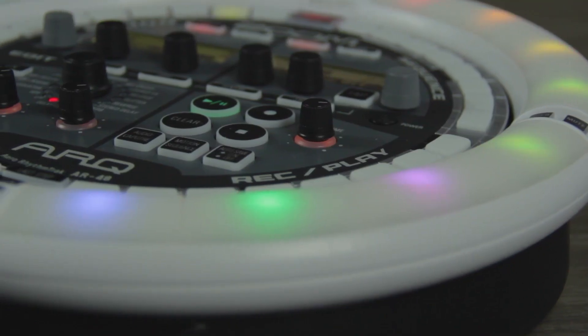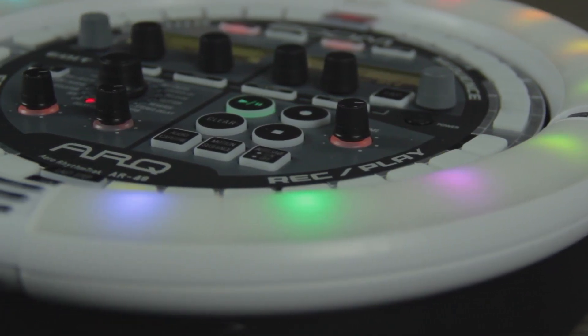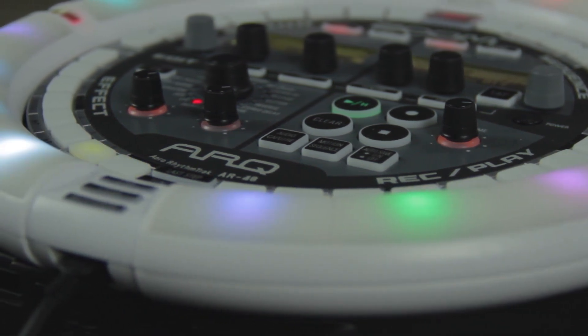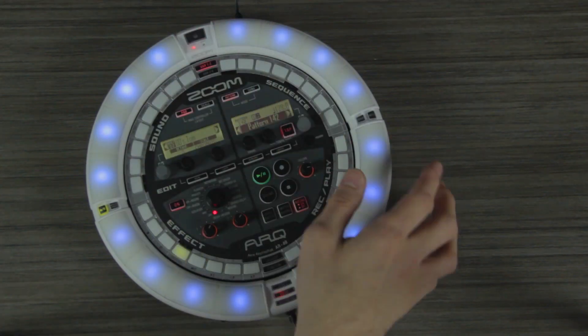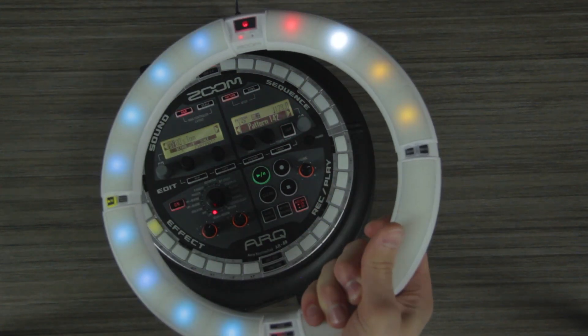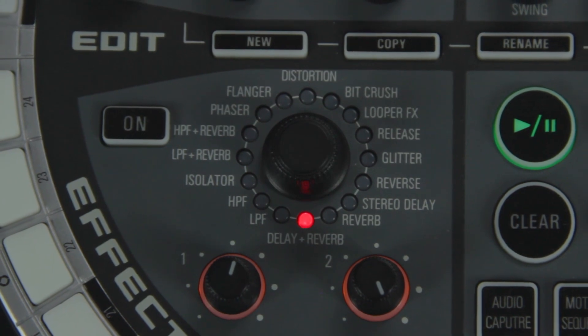The ring controller can be used as a MIDI controller and step sequencer, and can even trigger songs, samples, or clips. The ring features a 3-axis accelerometer, which can be used to manipulate effects parameters like delay, reverb, and filters through movement.